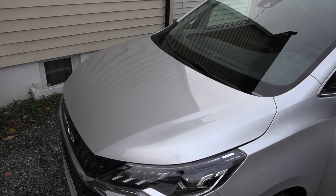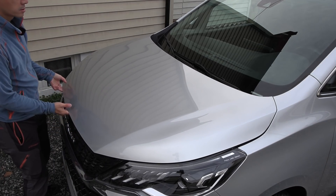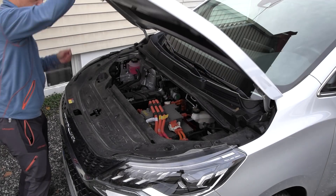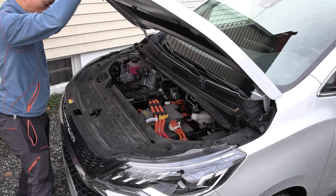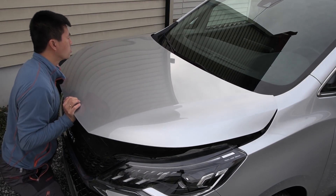First thing we're gonna do is pop the hood, see what we got in here. Man, this is yet another heavy hood.